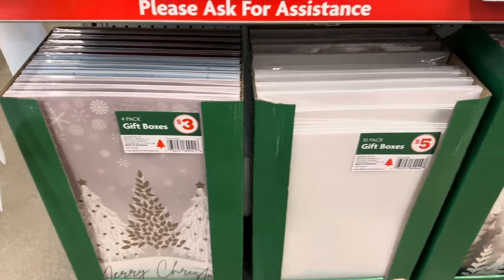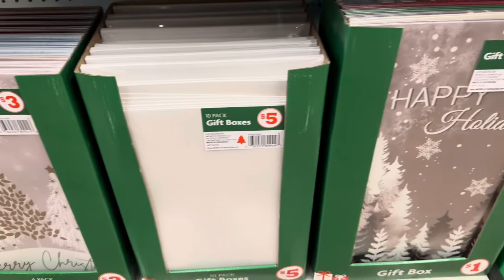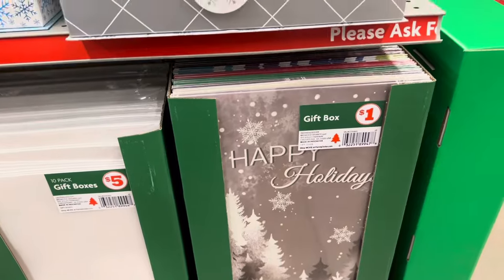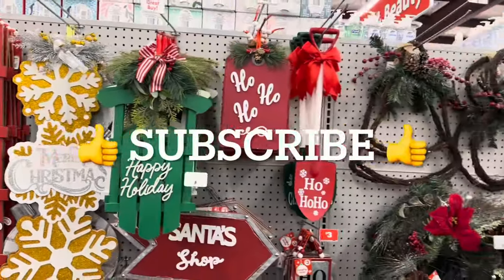They're all so beautiful. Gift boxes at the bottom — a four-pack is three dollars, they have a ten-pack gift box all in white for five dollars, and they have one large gift box that is really pretty for one dollar.